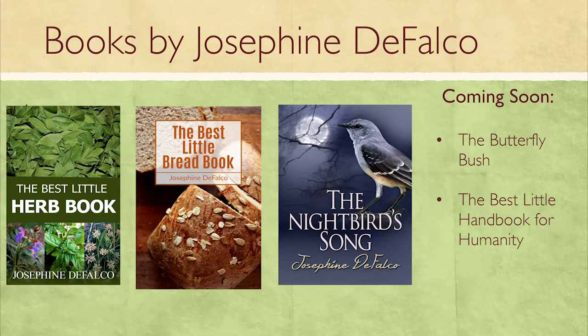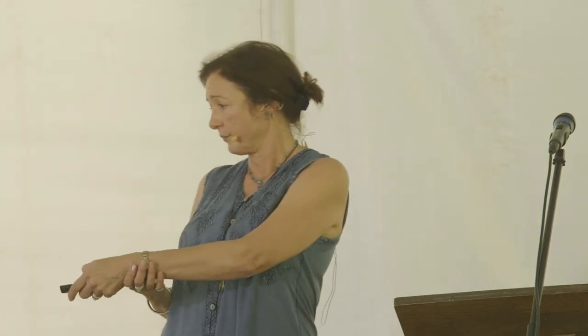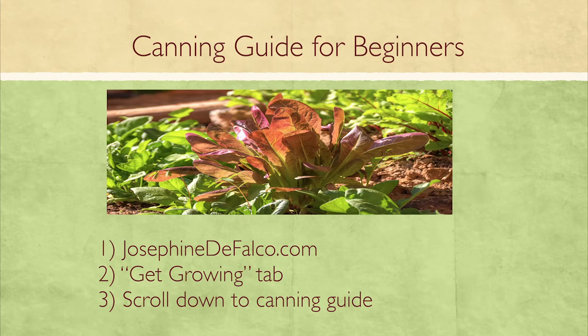These are some of my books. I have a little hobby farm in Arizona, and we're migrating to a traditional farm in Wisconsin for the summer. I have two books about our farm in Arizona — my goal is always to get beginners started in gardening. I also dabble in historical fiction, which is what the other book is about. I've also written a canning guide just for you; it's on my website at josephinedefalco.com under the 'Get Growing' tab.